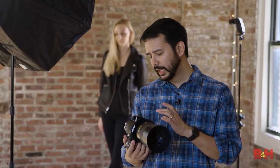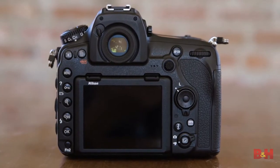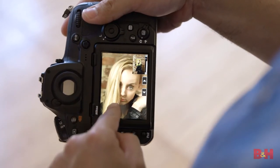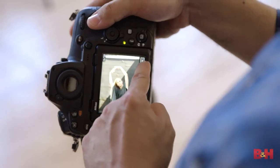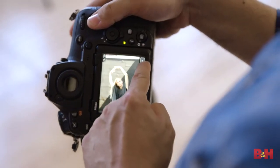One of the things I wound up using today a lot more than I thought I would is the capacitive touch LCD screen on the back of the camera. You can use this for the usual features — scrolling through your photographs, pinch to zoom for critical focus. If you move your finger to the edge of the screen, you can scroll through a large quantity of images. So if you're an event shooter, a sports shooter, or a runway shooter, this is a great way to choose your selects and know you've got the critical shot.